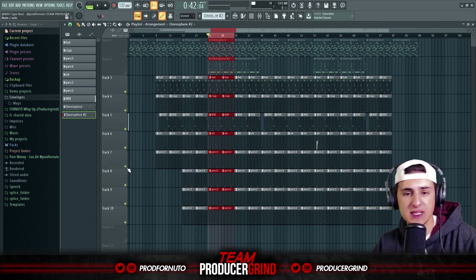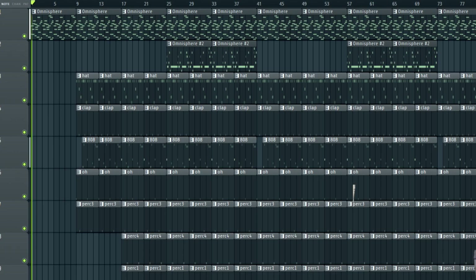And boom — that's the drums. Now all together, the beat sounds like this. Let's do it.